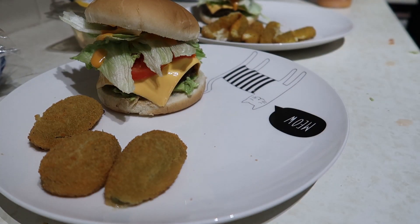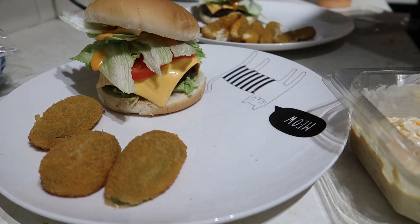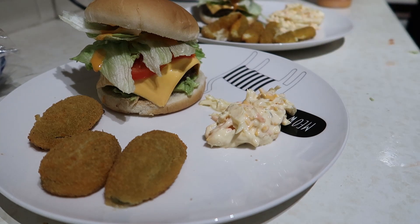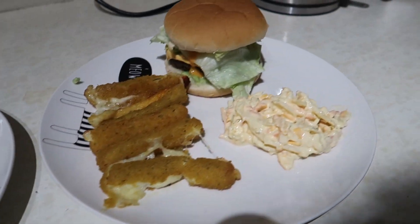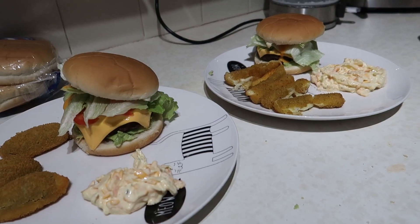Look at my messy station! We've got some of the cheesy coleslaw from Lidl - this is all from Lidl, I think I said Aldi earlier. Scoop of that on there, scoop of that on there - we're done. So this is dinner for this evening: beef burger, jalapeño poppers and coleslaw. And then Dan has got beef burger, very exploded mozzarella dippers, and coleslaw.